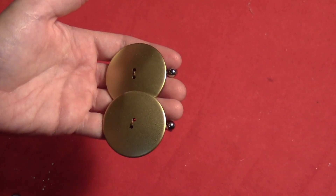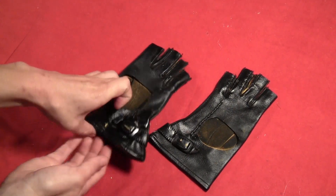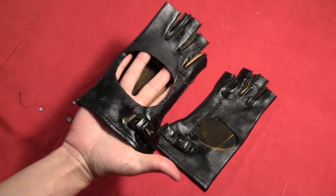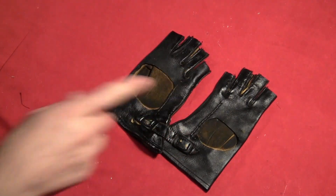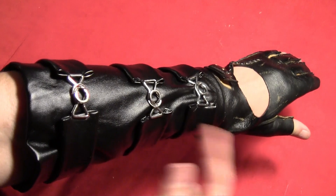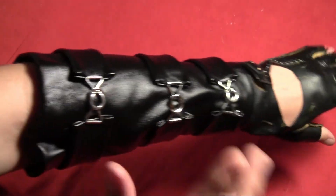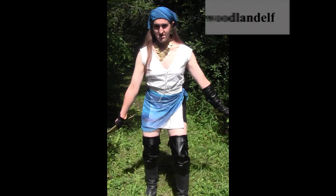For the gloves, I just used the Scarlet Witch gloves, which have the back side cut out. If yours aren't cut out, you can add the designs that Isabelle had on hers. For the arm guard, I used the one from my Anakin Skywalker costume. She also had a lot of arm armor, but I chose not to do that just to keep it simple.